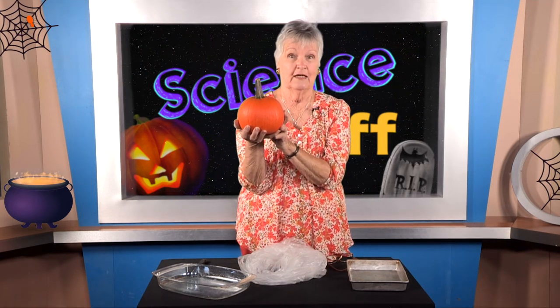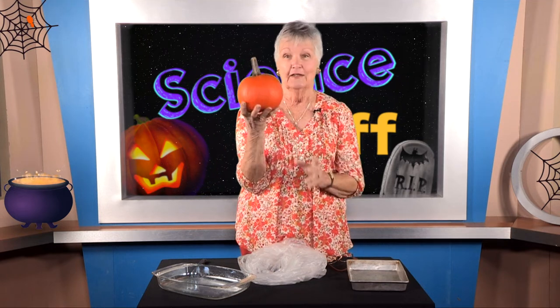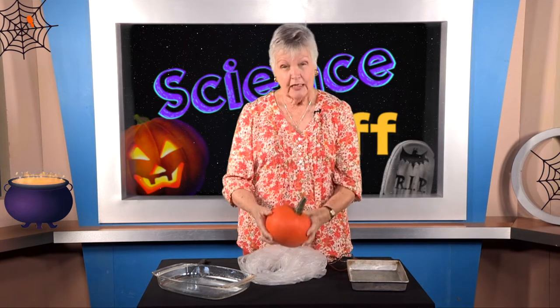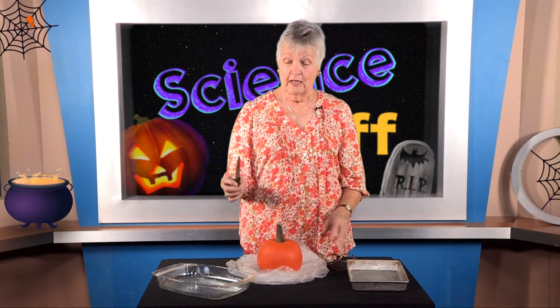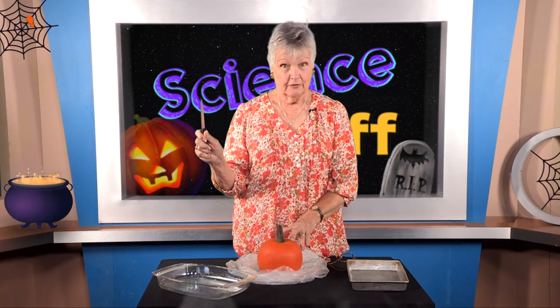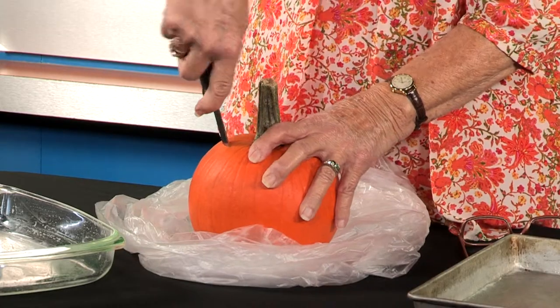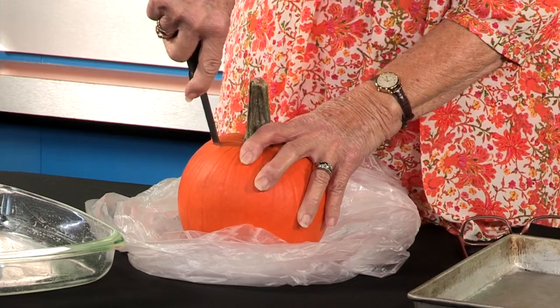We're going to see how many pumpkin seeds are in this pumpkin. In order to do that we have to cut a hole in it, so I brought a knife. When you use a knife there are certain things you have to be careful about — I'm glad my knife has a good handle. I'm going to be very careful and keep my other fingers out of the way and make a cut in the top of my pumpkin so we can get down inside.